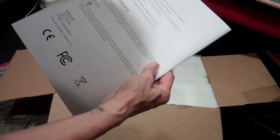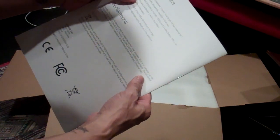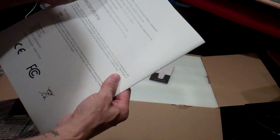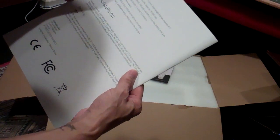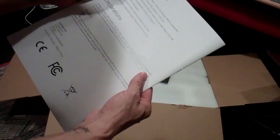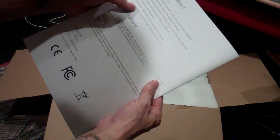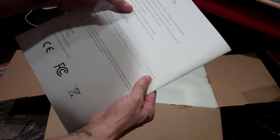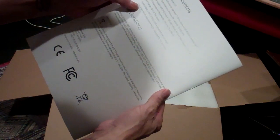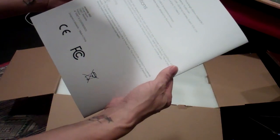Wi-Fi is 2.4 GHz — some people need to know that. 15,000 mAh battery, so 9 hours of juice. Wi-Fi range: 50 meters in free space. Input/output: USB-C and USB-A as well, for your smartphone recharge. Looks good.